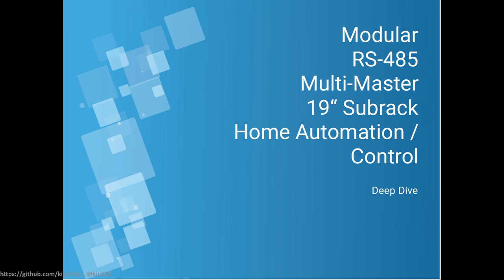Hi! Today I want to talk about my latest project. It's a mouthful — it's a modular RS-485 multi-master 19-inch sub-rack home automation and control system.